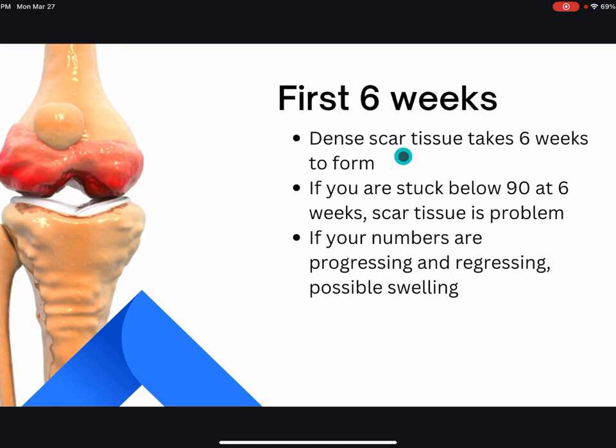It is a little tricky to find out if it is scar tissue or tight muscles. The way we find out is if you're stuck below 90 degrees — say you're stuck at 60 degrees of knee bending and you've had that same number for six weeks post-surgery, it's most likely due to scar tissue. Your body just formed scar tissue really quickly; there was nothing you could do about it, even if you stretched and did all the PT exercises.